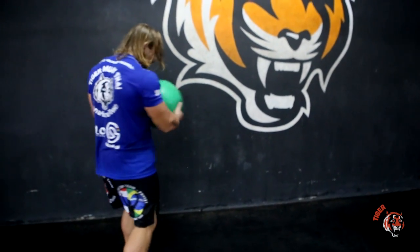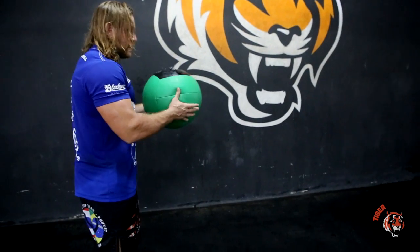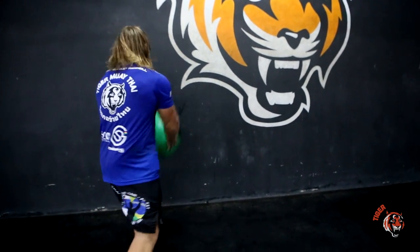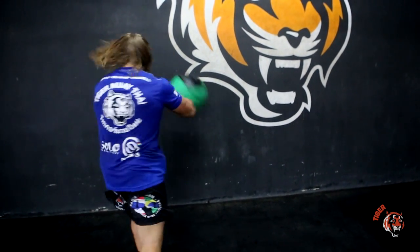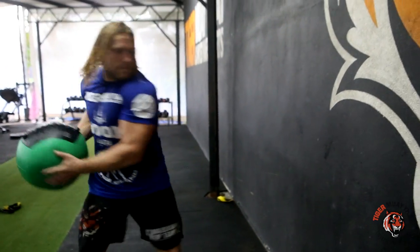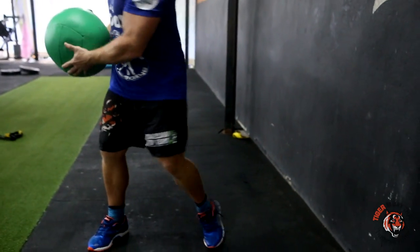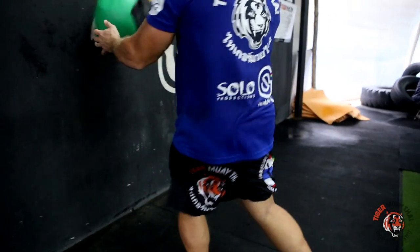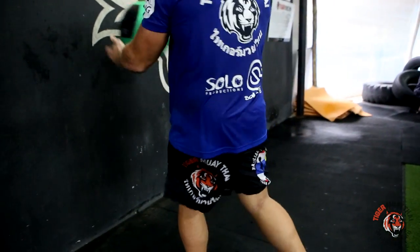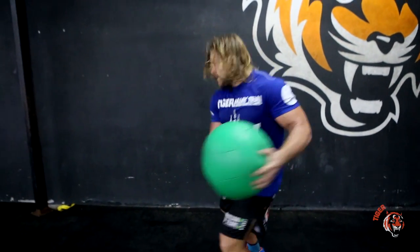So you're letting your hips swing with the direction of the ball. It looks like this. From the other side, same thing — sternum, rotate out, pass.